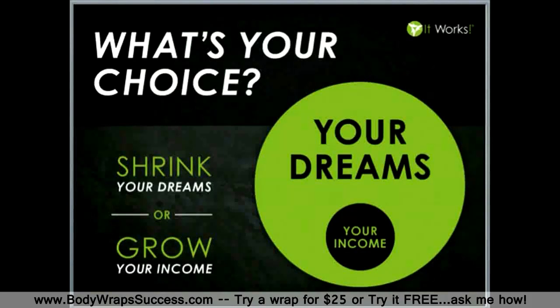I want to encourage you to take a look at It Works Global. This business has changed our life. Nathan and I now send our kids to private school, we travel often, and we just finished building our dream house. It is all because of this vehicle with It Works Global — we could have never done this without this crazy wrap thing or this amazing company.